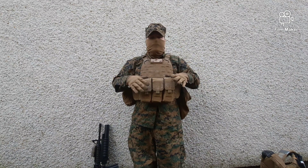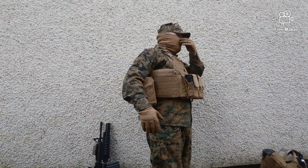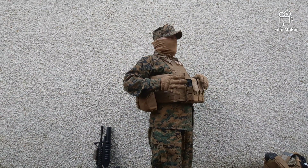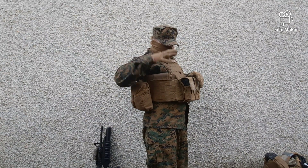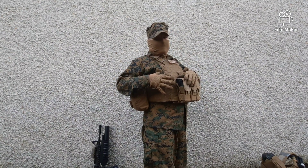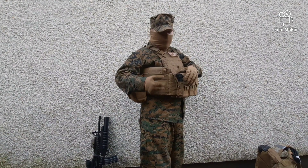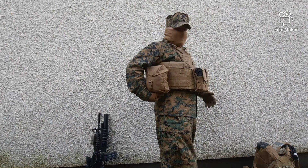On the side, I have a cummerbund that came with the plate carrier. Interestingly, it's actually an IMTV cummerbund, not an ISPC one — it doesn't have the bottom part for the quick release. The side plate pockets are also MTV side plate pockets. That's just how the vest came, so I'm not messing with it. They look identical except for the pouches, so it doesn't really matter.